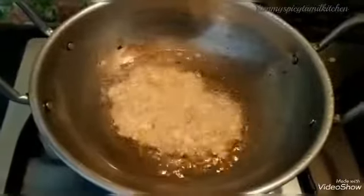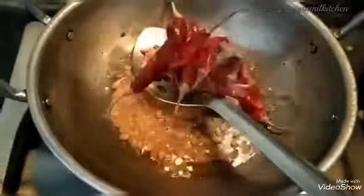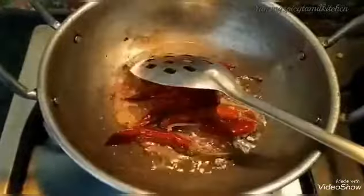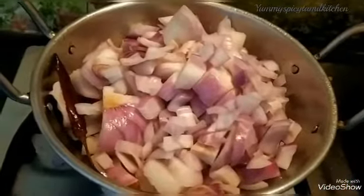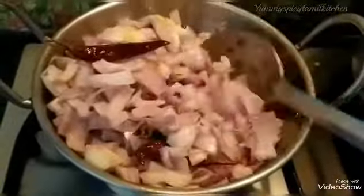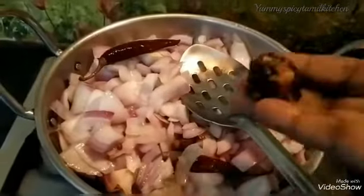We will cook a lot. The blending is a good taste. Let's add a light brown color, some green color, and some green seeds.